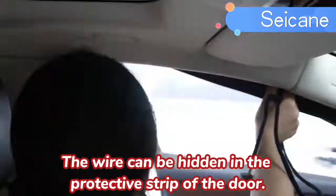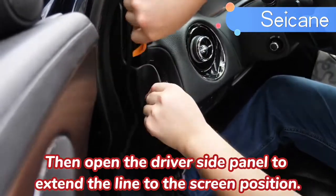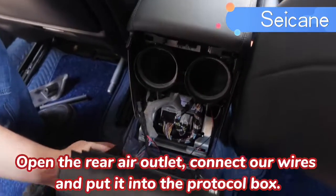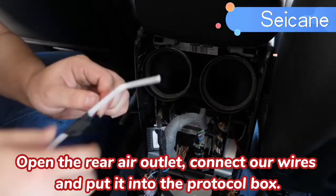The wire can be hidden in the protective strip of the door. Then open the driver's side panel to extend the line to the screen position. Open the VR outlet, connect our wires, and put it into the protocol box.